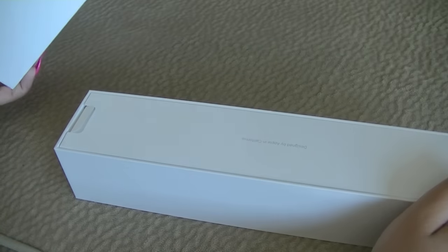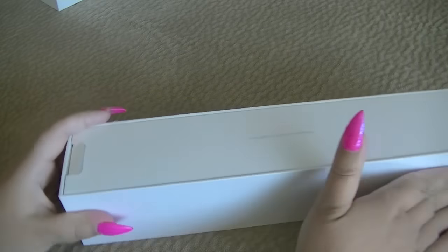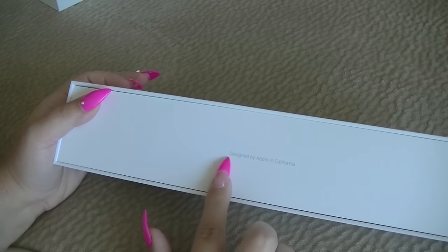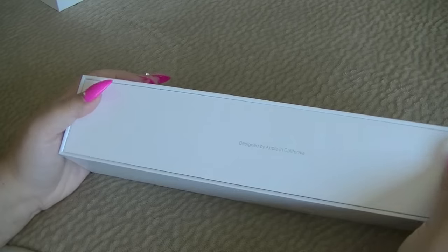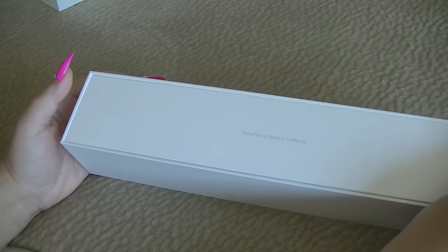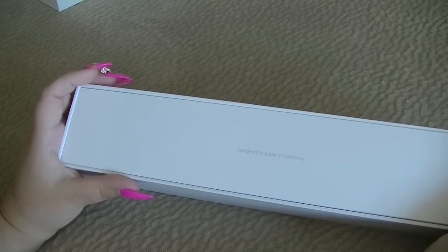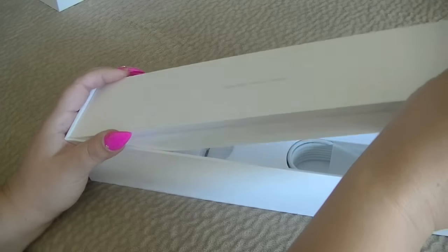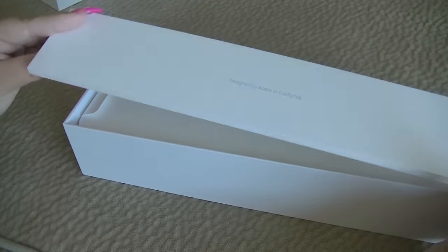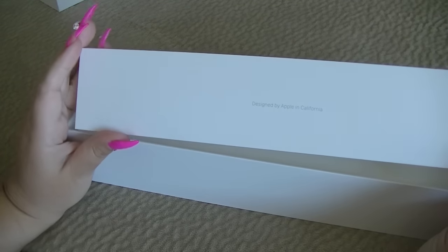Alright, let's get into the unboxing, shall we? It says designed by Apple in California. It's got this little paper flap right here which makes it easy to take out — you don't have to dig your beautiful nails in. That's what that looks like. Not very deep as far as dimension goes.